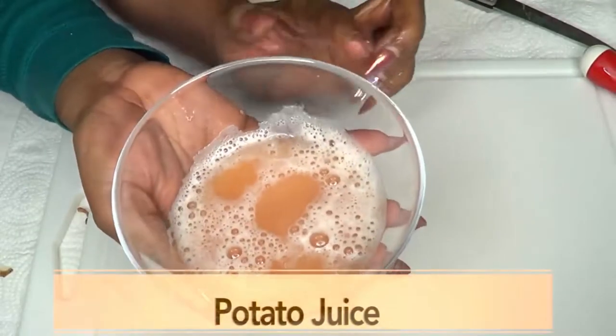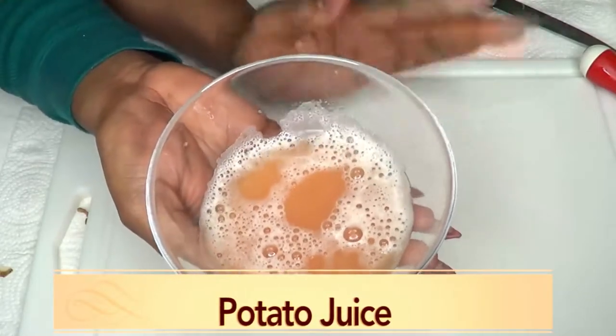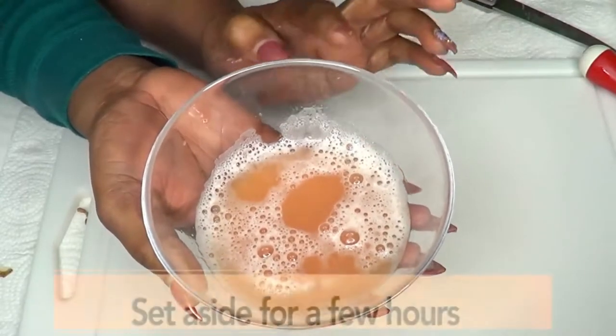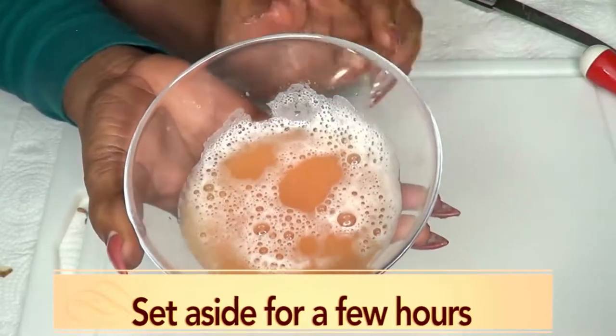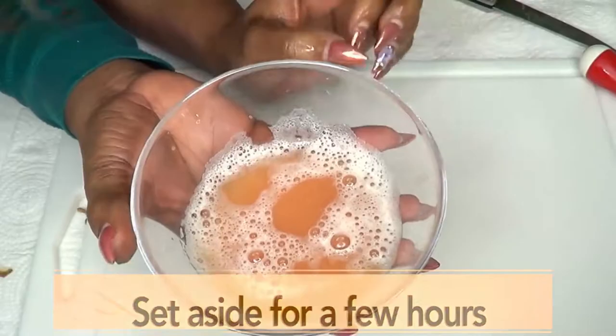Now here is our potato juice. We're going to set this aside for a couple of hours and just let the potato juice sit there, because we're not going to use the juice — we're going to use what is at the bottom, which is the starch. So in order to get the starch, we're going to leave it for a few hours.